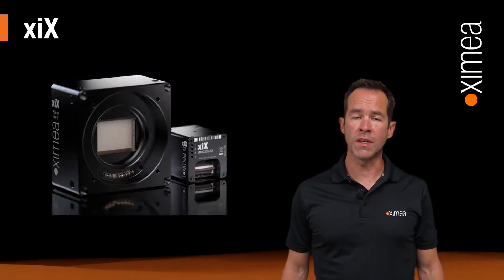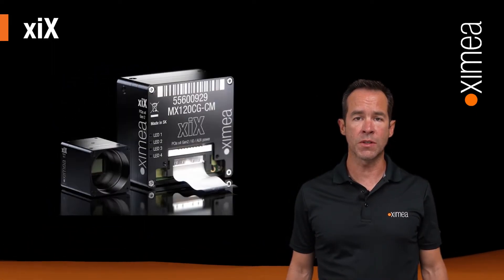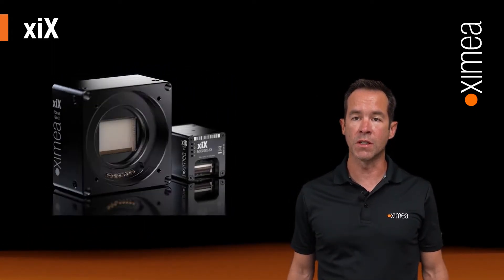XIX cameras are the full implementation of our PCIe camera interface, utilizing nearly every sensor we've installed into our products so far. The two or four-lane PCIe interface allows the sensors to be utilized at their maximum potential of speed.